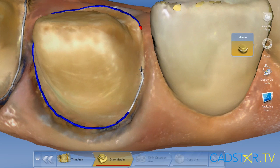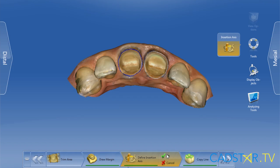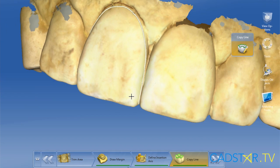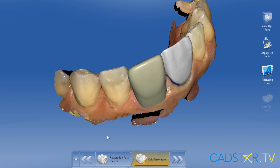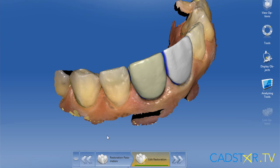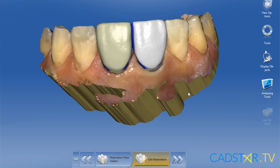The way to accomplish this is to follow three steps when you're using biocopy: draw the margin, set the insertion axis, and then refine your copy line. Don't hit the forward arrow until you've accomplished the three tasks on all the teeth on your tooth docking bar. A nice feature of biocopy when working on anterior multiple teeth is that's the way I translate my F-point and my midline to my virtual design.